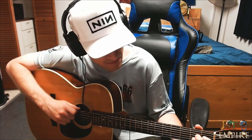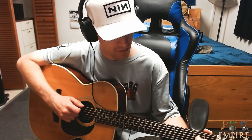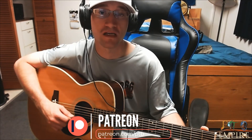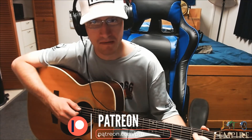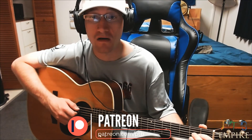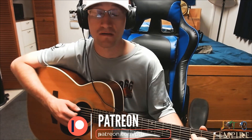You're going to start out on an A chord, an A minor. You're going to be pulling on and off. This song's in Drop D, by the way. Drop D: D-A-D-G-B-E. So you're going to be starting off, as I said, on an A minor. It's going to be like this.